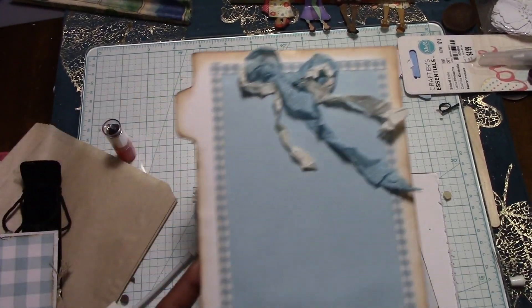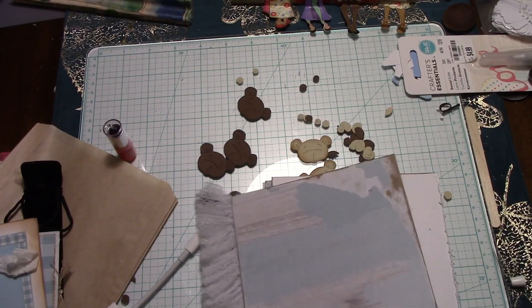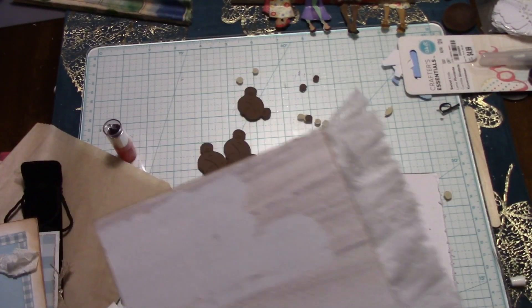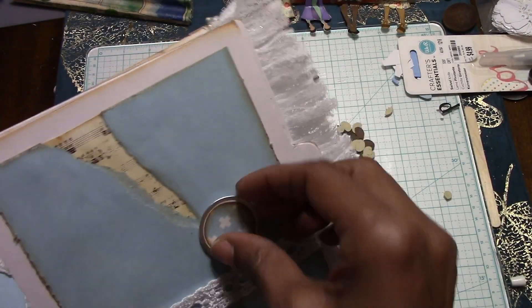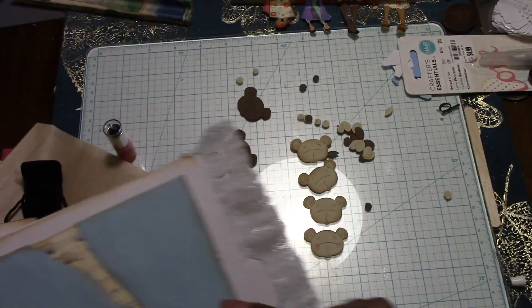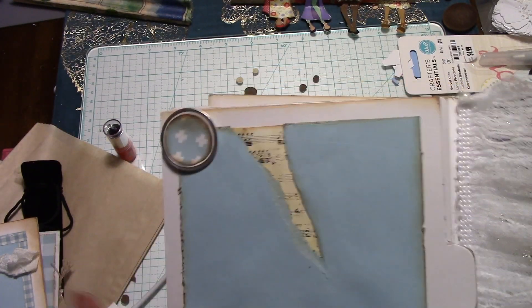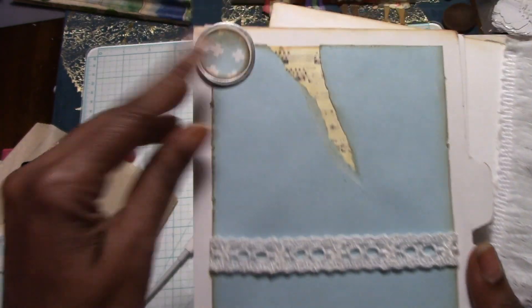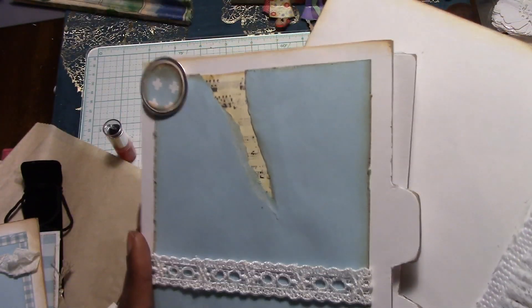I'll have two frames that I'm going to use my We Are Memory Keepers frame punch board to make. I'll come back and show you the entire completed book. This is the back side of the book — this is the last page. I'm also using all of these little discs right here. I'm going to put the number of the month — like if this is a picture for the third month and then the fourth month it will be here. So you could put a picture here and still slide one under there. I might stamp these images in a blue color.